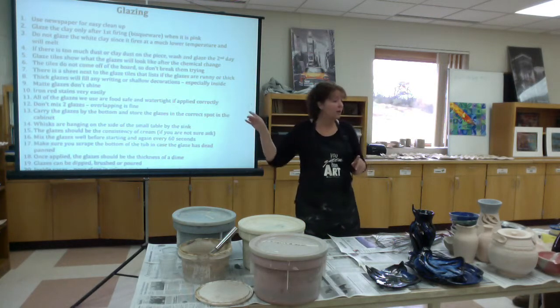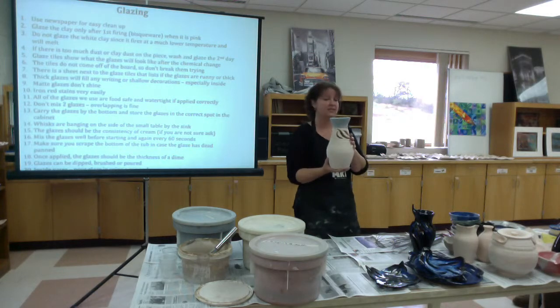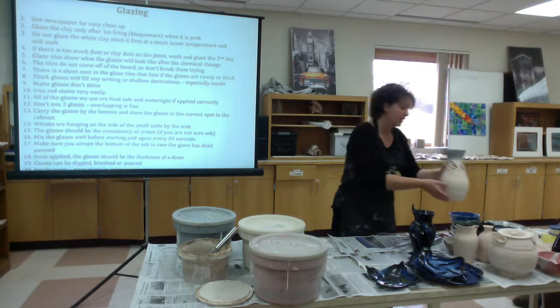Glaze tiles — and by the way, washing them applies here too. Let's say you didn't like what you had done when you started glazing something and decided to change colors along the way. You can also wash the glaze off and go back and glaze it the second day. Just let it dry overnight.